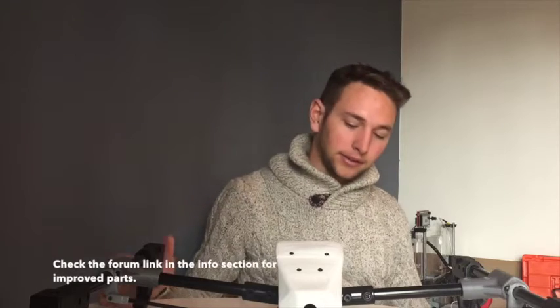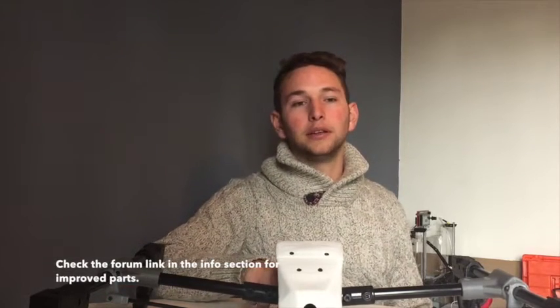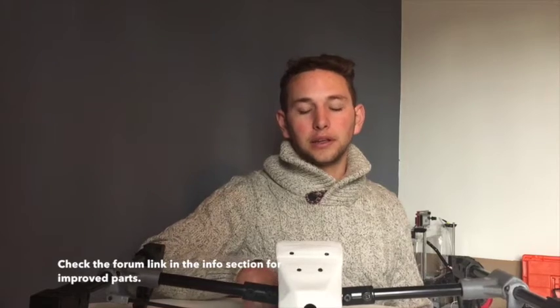The assembly is quite easy. I'm going to take this apart because there are a lot of things that need to be improved. When you get the parts from RC Hobby you realize that a lot of the parts aren't as good as you thought they would be. For instance, the back frame support was way too thin to put a metal insert into, so I had to make my own ones, redesign them, and reprint them.